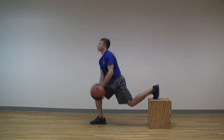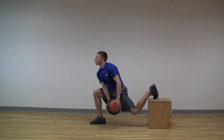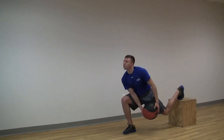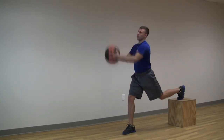The Bulgarian Squat with medicine ball chop is then initiated by simultaneously extending the forward hip and knee, as well as the trailing knee, and performing a diagonal chopping action across the body. The concentric phase is finalized when the forward hip and knee are nearly fully extended and the medicine ball reaches a position above the head, lateral to the opposite side of the body.